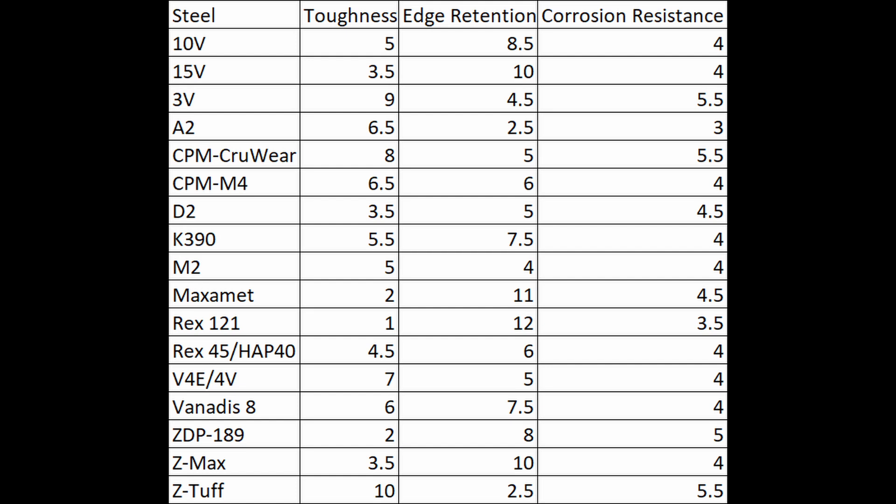Another thing I'll note is that CPM 15V — a couple of people had asked me about it because of some Spyderco knives in 15V recently — my toughness rating for 15V is half a point too low. It should be 3.5 instead of 3.0. I looked at my Excel spreadsheet where I was calculating the ratings based on my experiments and it said 3.5 for 15V, so I don't know why it ended up as 3.0. It's not a big difference, but sorry to 15V for that 0.5 I took away.